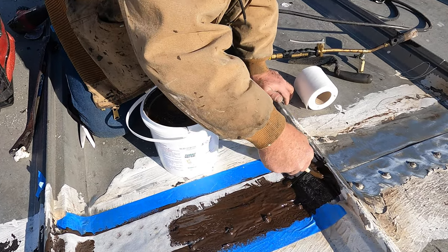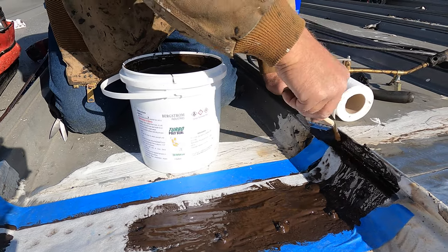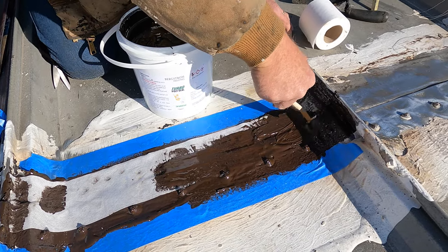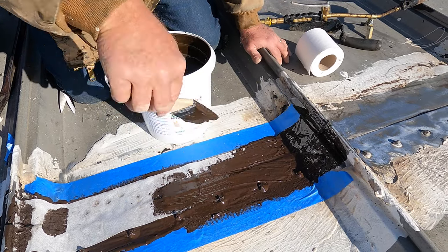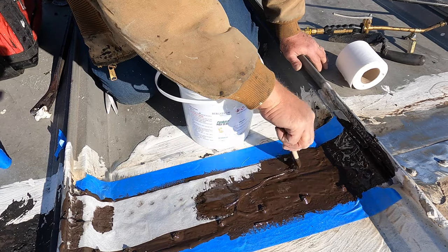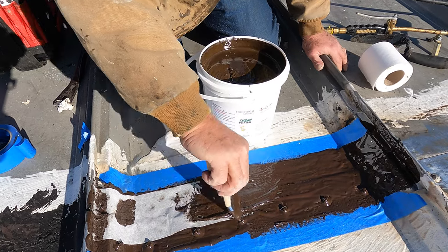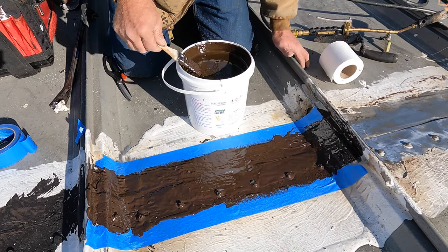There's nothing that beats this product. It takes time to do something right. If you have a commercial building like this, it takes time and money, but if you can show somebody how to do this, you can do it. This will never, never leak again.